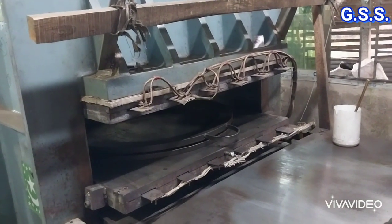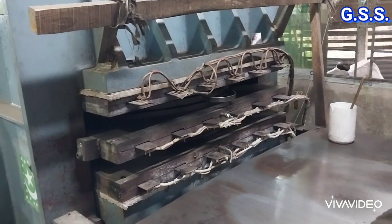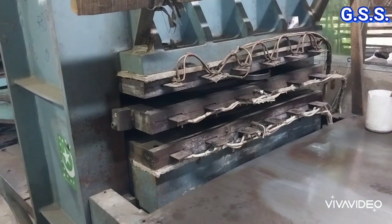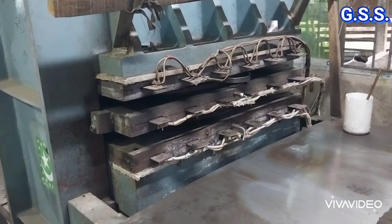This is the hydraulic press with several heating coils which maintains temperature about 130 degree Celsius. At this temperature, the die is placed and the rubber strip melts and takes the shape of the gasket.